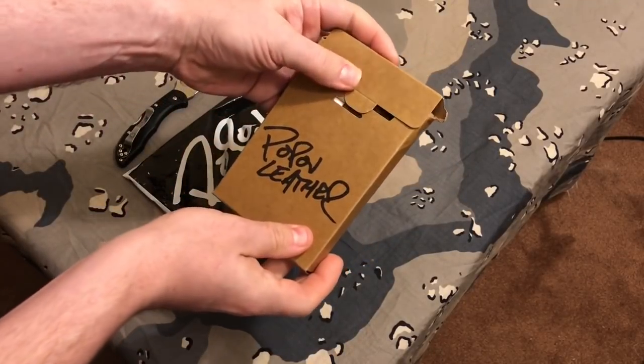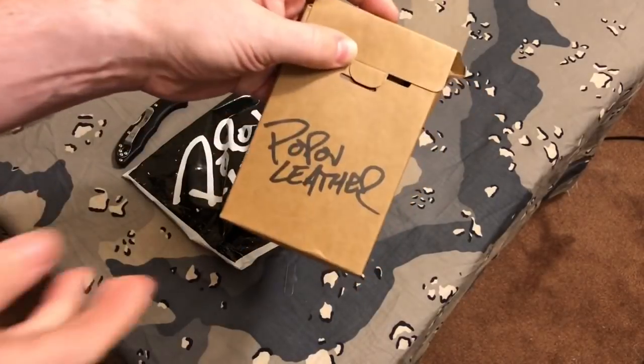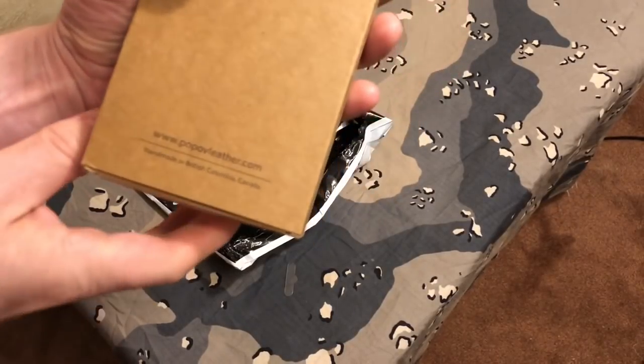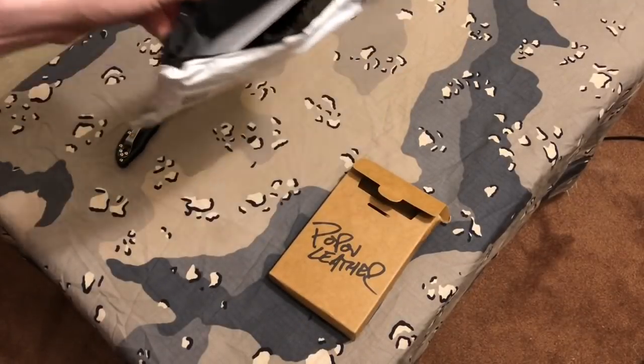Okay, here it is. Wow, it comes in a nice box. It's got the name right there on top and there's the website. I'll put a link in the description box below if you want to check out the items they have there. They have a lot of other stuff on the website as well.